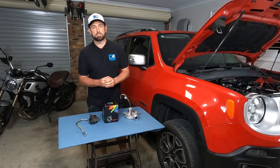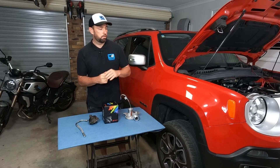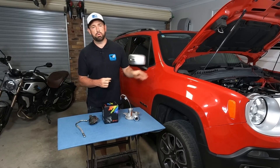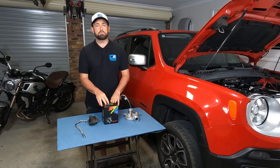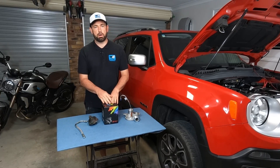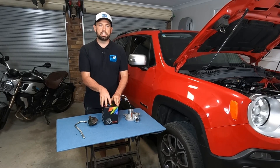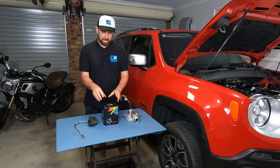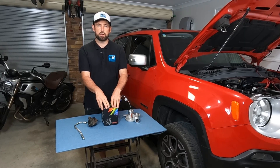If you go to most parts suppliers, they just want to sell you the whole turbo, and of course they sell you an OEM one — which for this car is a Garrett turbo — and they were quoting me, in Australian dollars, about $1,300 for that part. I managed to find the exact replica, a Chinese pattern part, and this cost me $120 delivered from China to Australia.